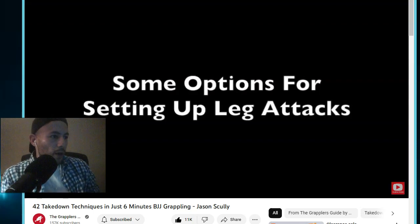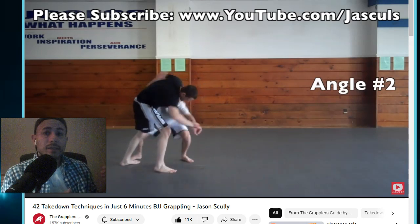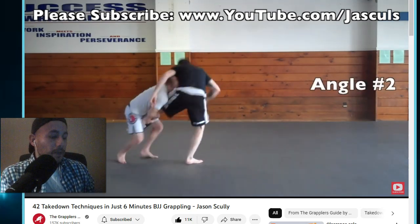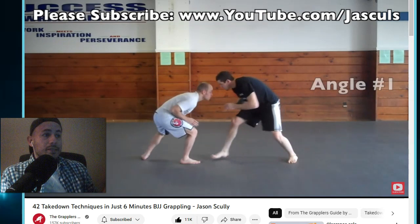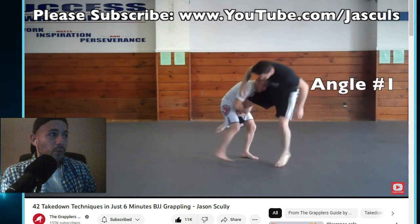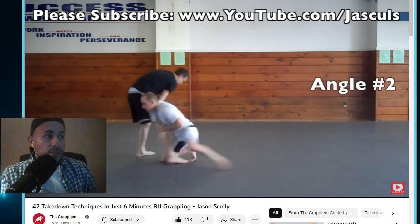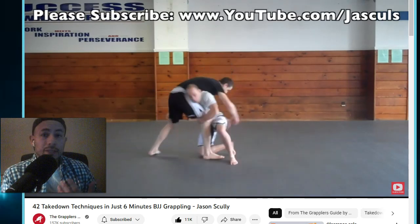I'm showing here the grappler's guide, and the way I learned takedowns is I just looked at them over and over again. I did high school wrestling but I wasn't very good at takedowns. If you're a beginner trying to learn takedowns, the way I'd recommend it is stare at a video like this where you almost memorize them visually until you learn them physically. Watch them over and over again and find some that fit your body style, your attack style.